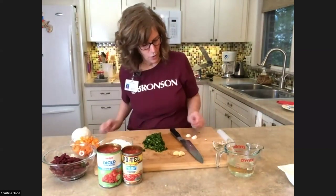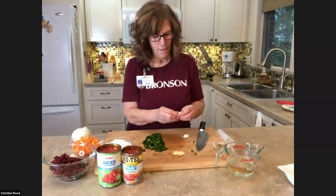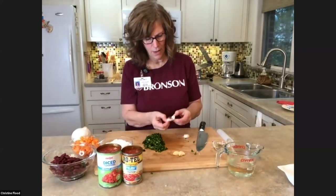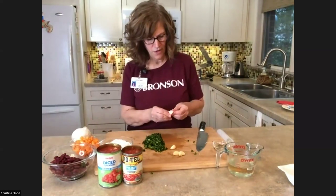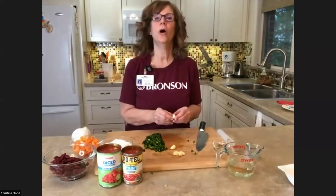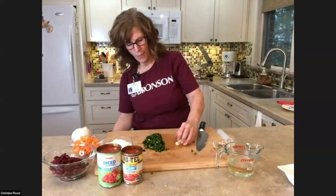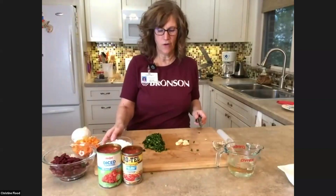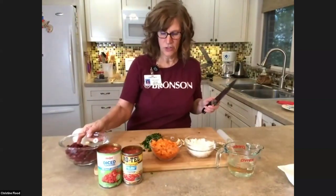I've got my garlic cloves. I'm going to run them through my garlic press and hop back and check my meat. Kim, what do you think about the vegetables that we're using so far? Could you talk a minute about our vegetable choices and their nutrition value while I go back and check my meat?